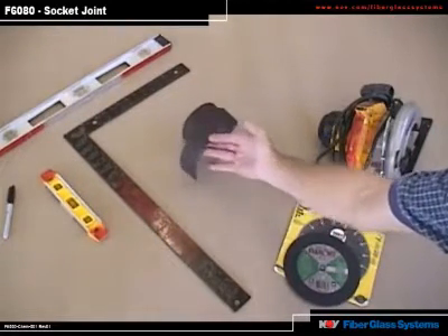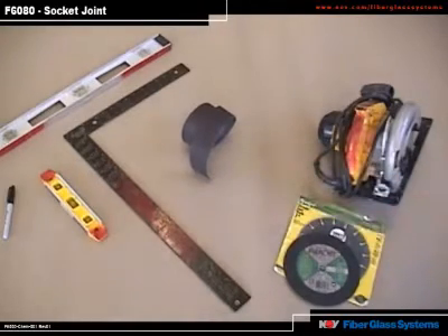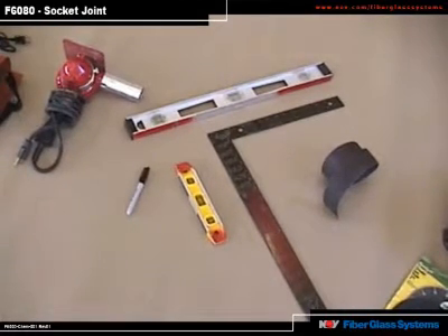You'll also need an emery cloth with 36 to 60 grit. In addition, you'll need your typical pipe-fitting tools, such as a level, square, torpedo level, and a Sharpie marking pen.